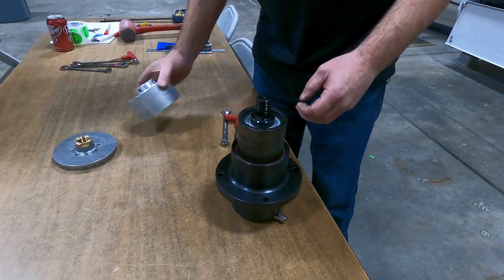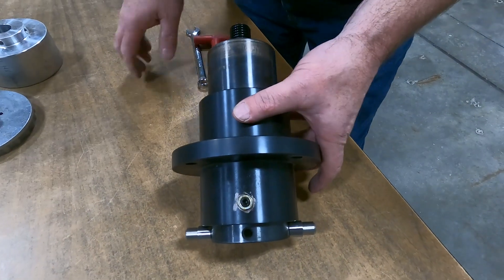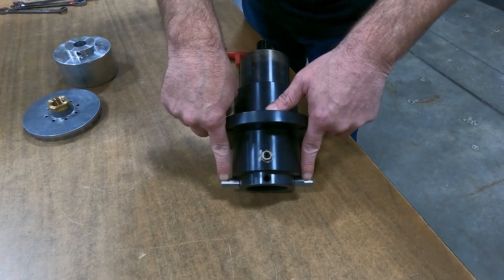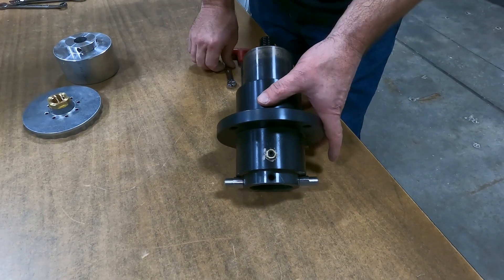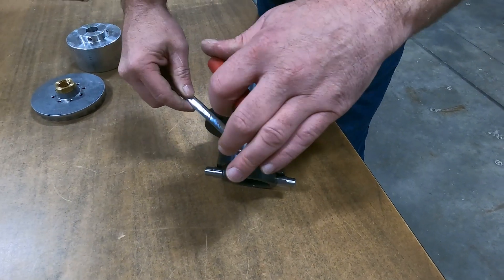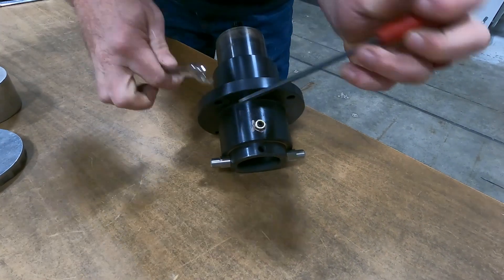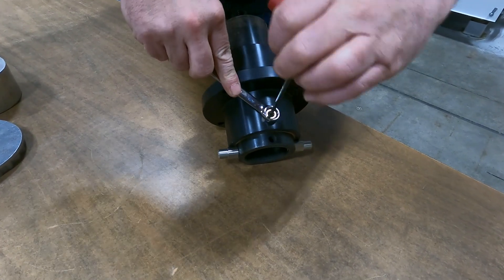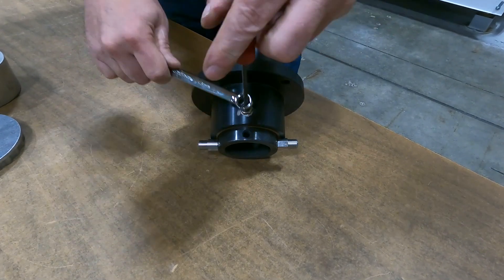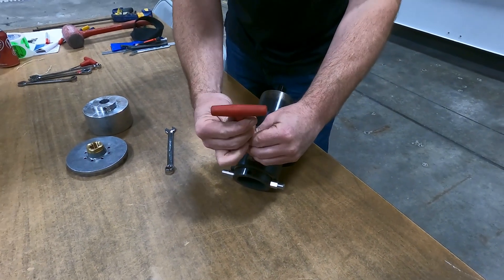Just loosen that up and then your snail lock should pull off. Once you have that off, you're left with this. Make sure — if you didn't take note of it yet — the brass bushings on your ears that lift the spindle up and down are set in a safe spot. Then we can just put an Allen wrench in there and back that set screw loose.